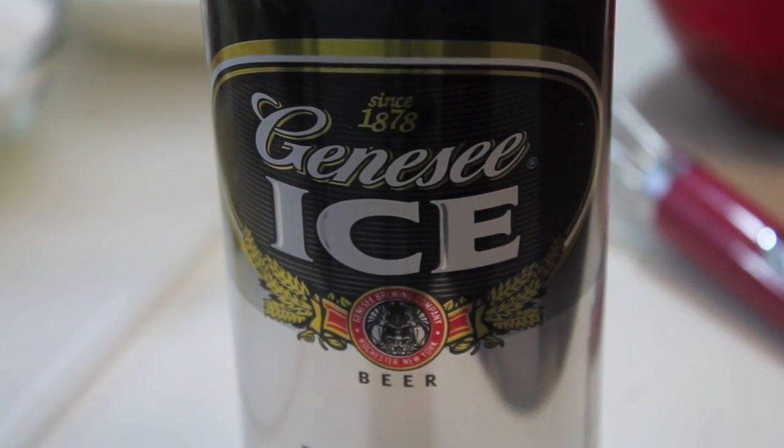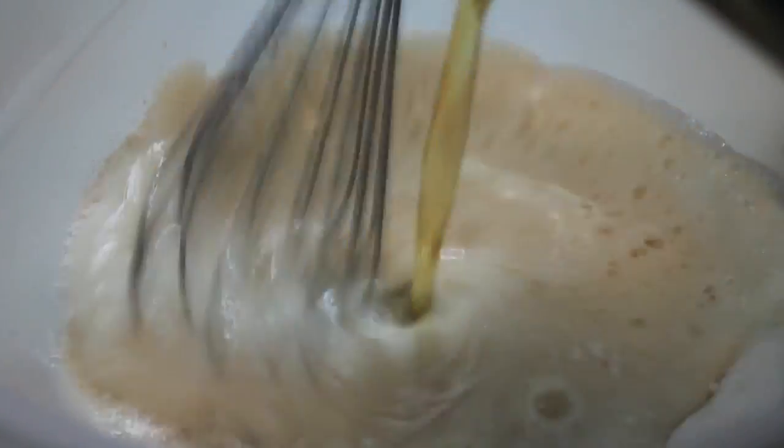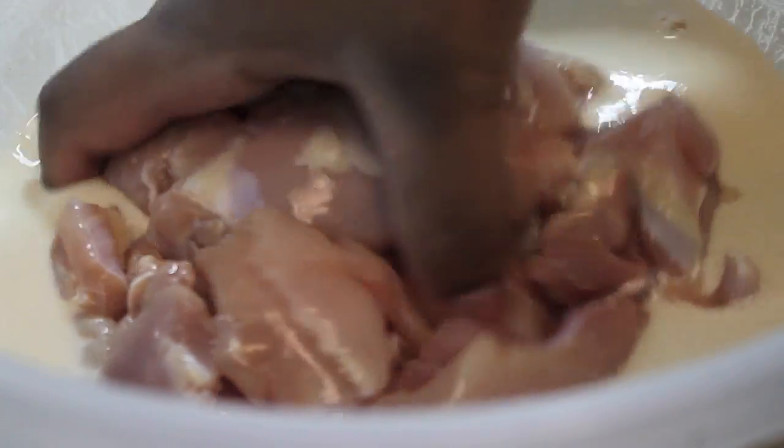Now it's time to make our beer batter and this is really easy — you just need some regular all-purpose flour and beer. Pour that on in, and if you don't cook with beer or alcohol, you can replace the beer with regular plain sparkling water.